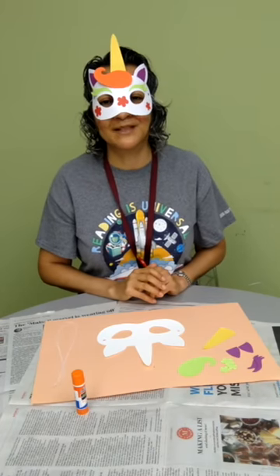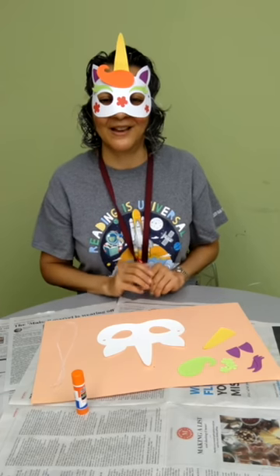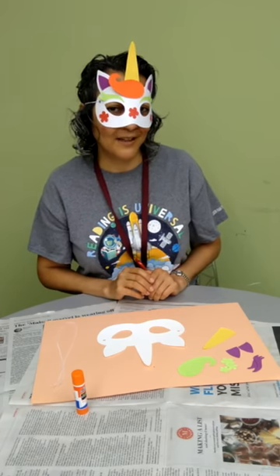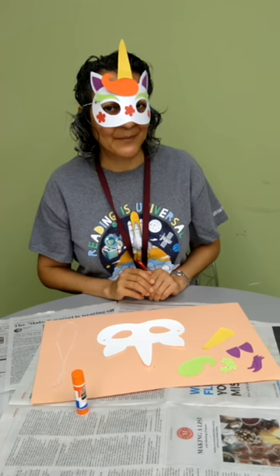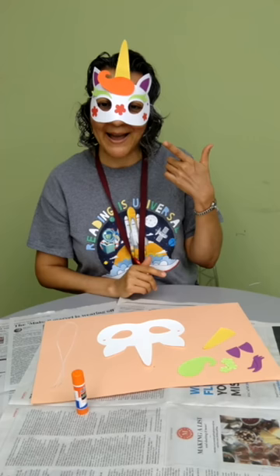Hello everyone and welcome to this week's craft. My name is Miss Teresa and I am super excited that you're here. Can you guess what we're going to be making today? You guessed it — we are going to be making this unicorn mask. So let's go ahead and get started.